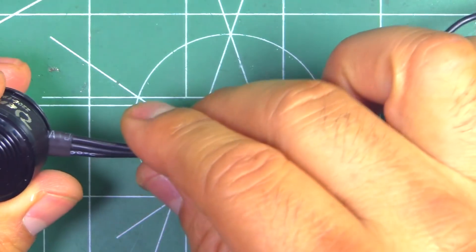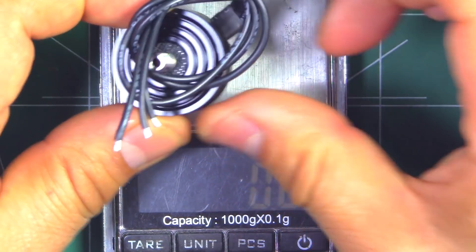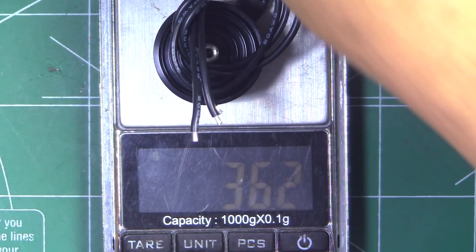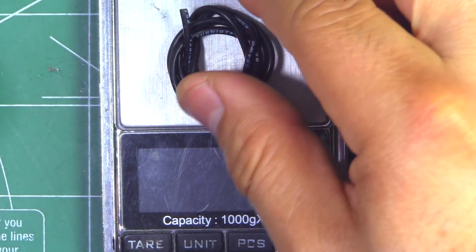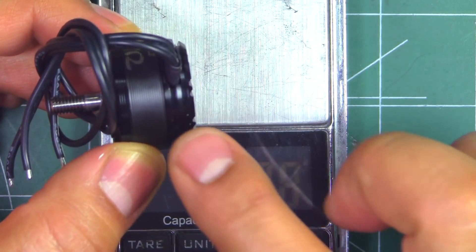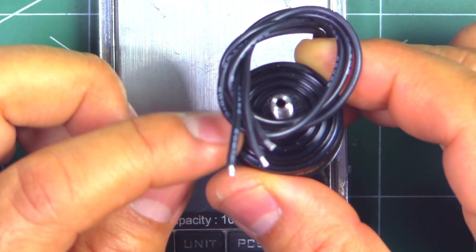The motor comes with about 170mm of 20-gauge wire for the motor leads — typical of Brother Hobby. Plenty of length to reach a center-mounted ESC. With 170mm of wire, this motor comes in at 36.2 grams. If you were to cut the wires to 50mm, that's about 360mm of wire cut — coming in at 2.8 grams. So the motor itself is 33.4 grams. For a 2206, that would seem a little bit on the heavy side.